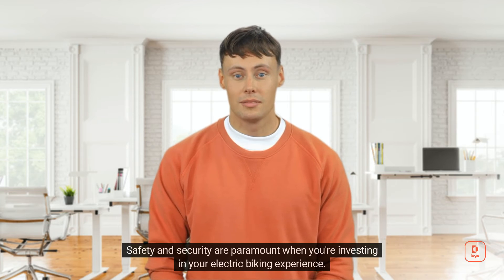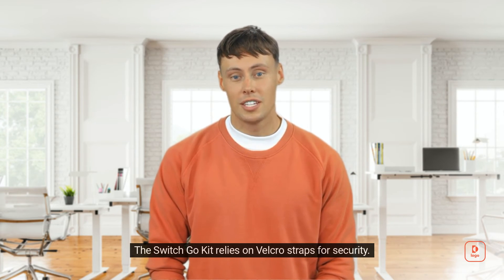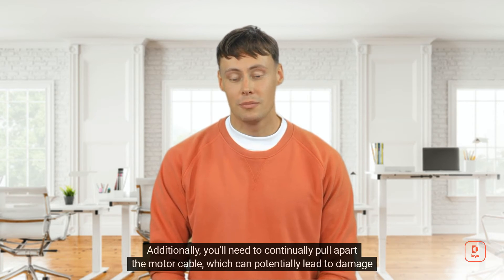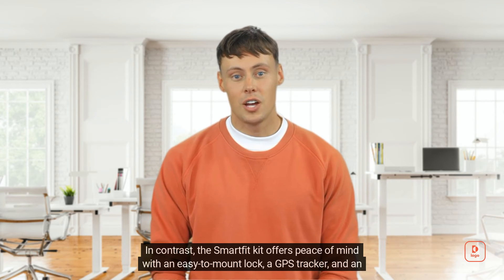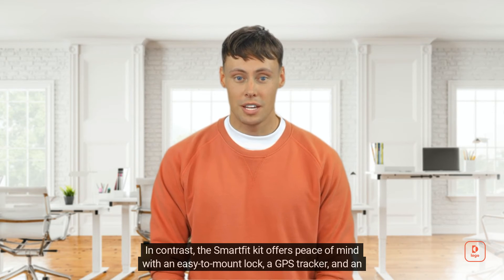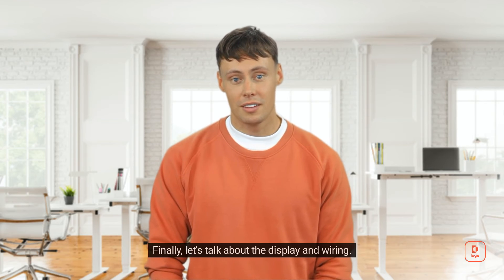Safety and security are paramount when investing in your electric biking experience. The Switch Go Kit relies on velcro straps for security, and you'll need to continually pull apart the motor cable, which can potentially lead to damage over time. In contrast, the Smart Fit Kit offers peace of mind with an easy-to-mount lock, a GPS tracker, and an alarm to deter thieves.